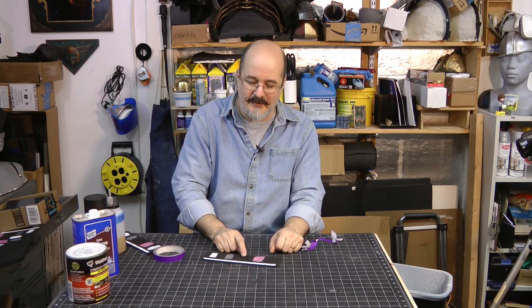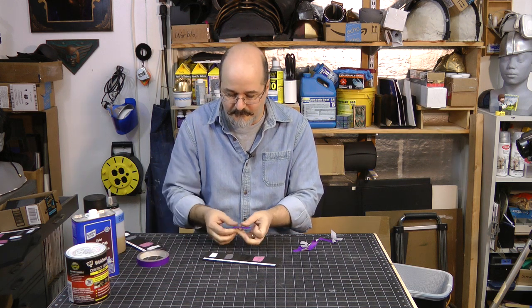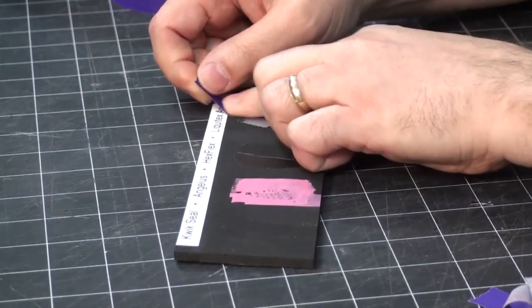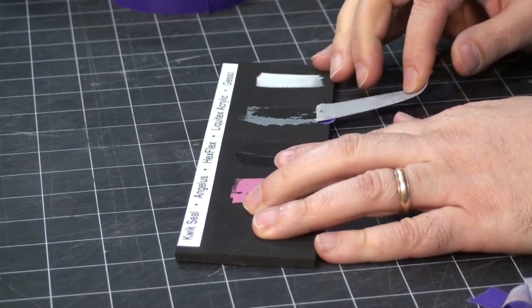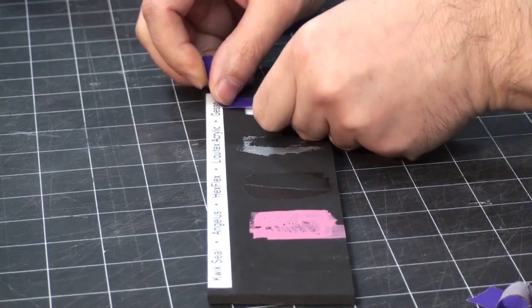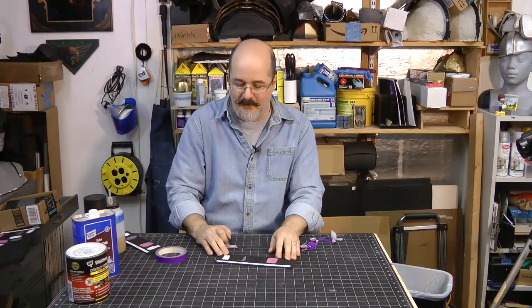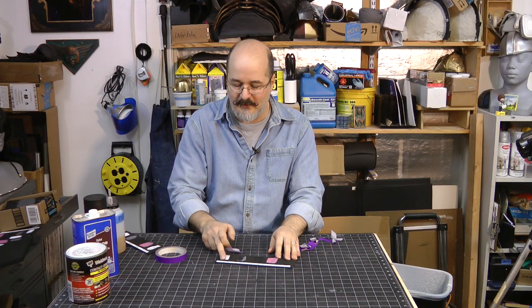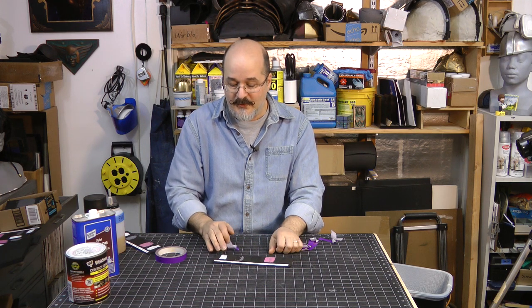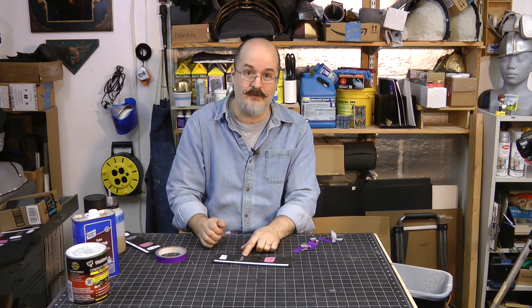Interestingly, if I use Hexflex on a low density foam it sticks like a five, but on high density foam it's only a three — so it just depends on what type of foam you're using. The Liquitex acrylic peels up really easy, also about a three. The gesso looks like maybe a four — it comes up a little bit and if I worked at it I could get it all up without damaging the surface, but it takes some work. So gesso and Angela's were about a four on the stick list, and quick seal, Hexflex, and Liquitex acrylic about a three.